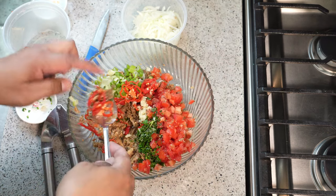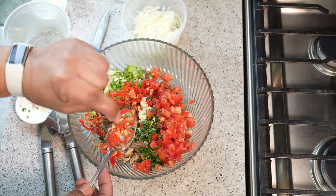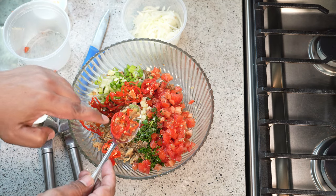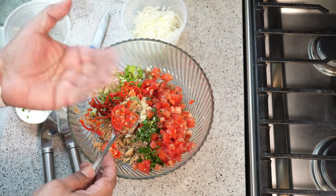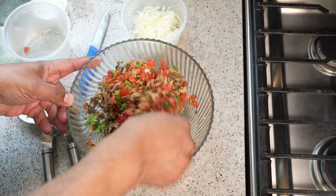Before we add the onion, I like to mix everything together. One of the reasons I like cutting the pepper into big pieces is because the pepper is red and the tomato is red — by cutting it this way, people eating can identify the pepper and set it aside if they don't want to chew into it. So we want to give this a good mix.